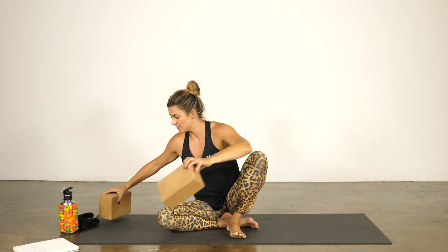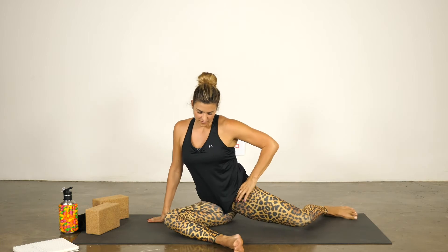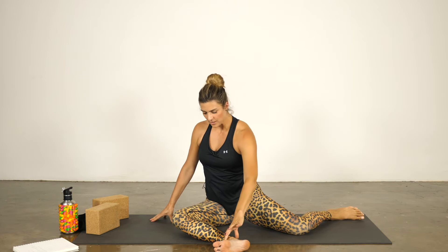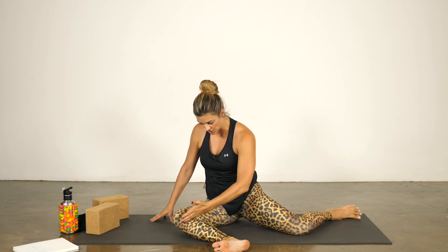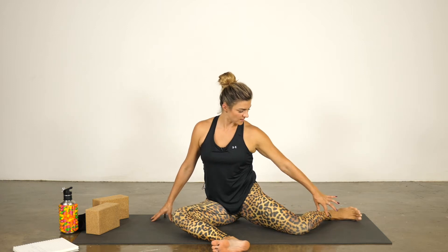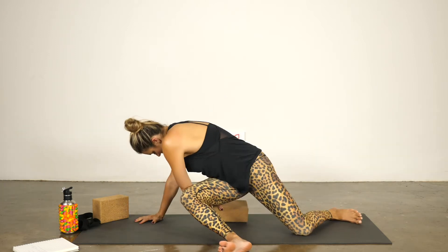We are going to start in a 90-90 position. This position is derived from the FRC system — functional range conditioning. I want you to be kind of mindful as you come into this. Your front shin bone is parallel to the front edge of the mat, and then your hamstring is perpendicular to that — same with the back leg. I'm doing this on the side so you can see exactly what's happening. If you have a labral tear, sensitivity in the hip, maybe FAI — femoral acetabular impingement — you might prop yourself up on a block and see how that feels.